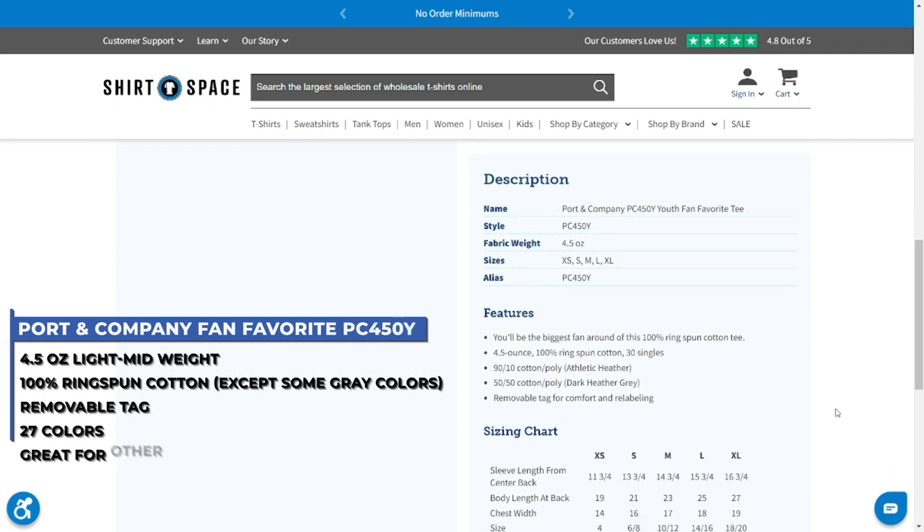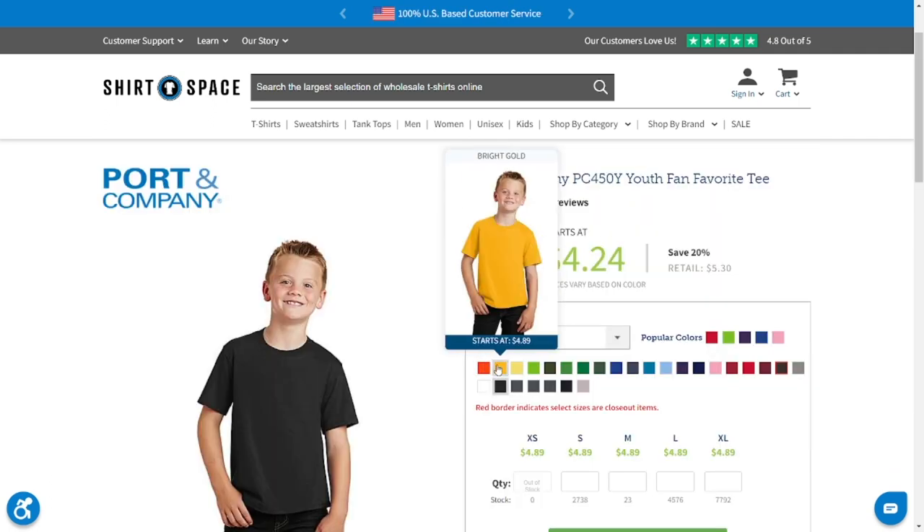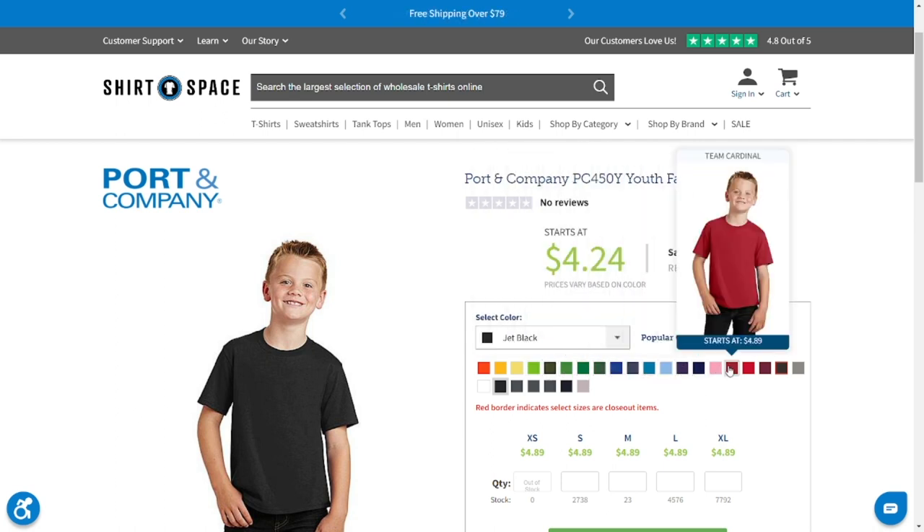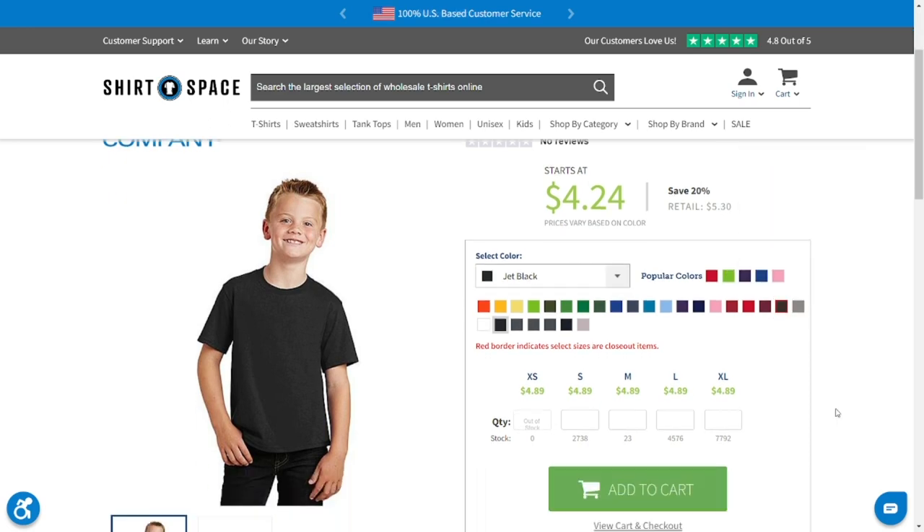It's a 4.5-ounce mid-weight t-shirt, 100% ring-spun cotton except some of the gray colors, comes in 27 colors, has a removable tag that is easy to ditch, and is a great choice for all the other crafts we did today as well.